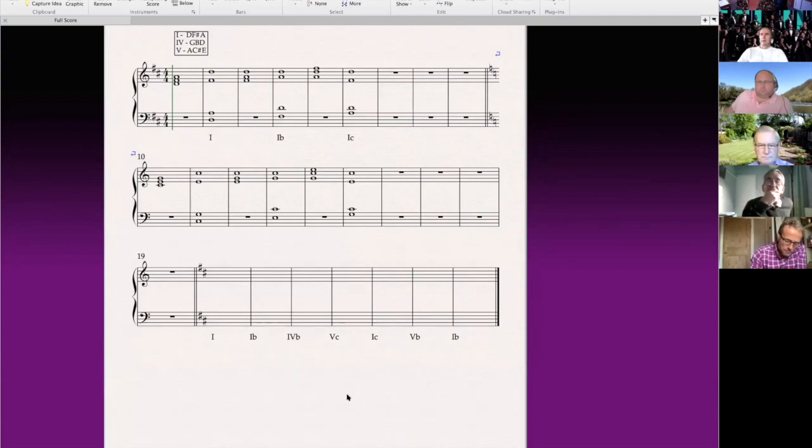Does anybody know why we might use those different inversions when we're writing harmony? For variety? Anything else? It feels like they're leading up to something. Good — leading up to something. It can be that you're thinking about the line that the individual bass singer would sing, that gives it more shape rather than just root notes every time. It would be really tedious if they only had three notes. It gives the basses a much more fluid, melodic line by giving them a different note rather than giving them the root every time.